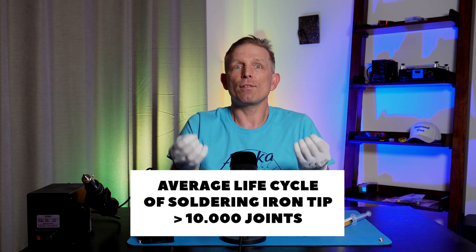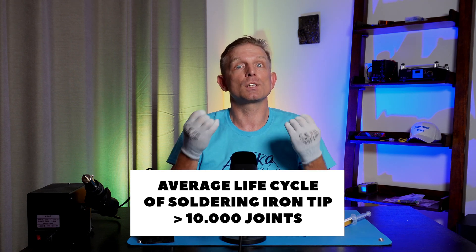For reference, in electronic manufacturing, the average lifespan for a soldering iron tip is 10,000 solder joints.